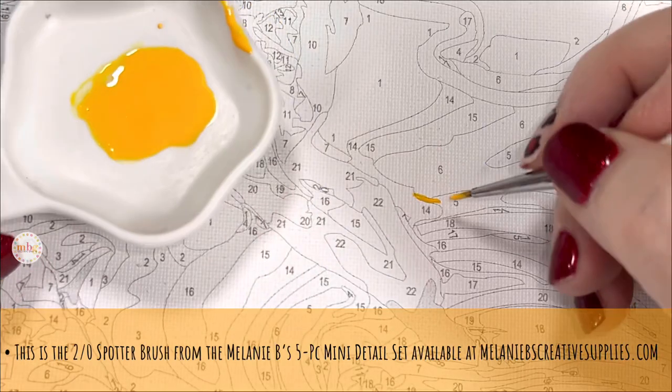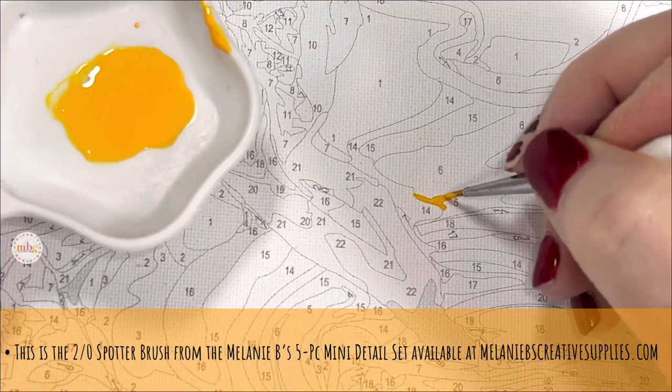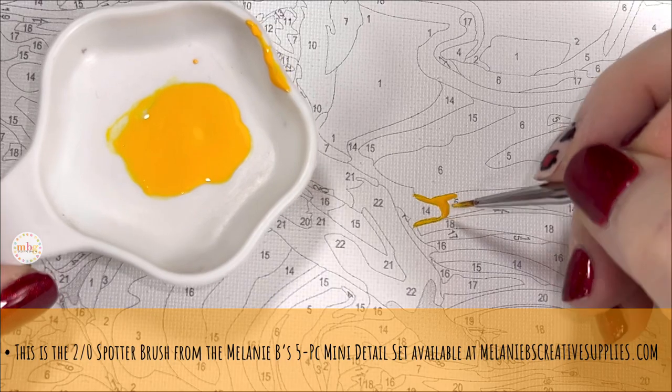I'll time-lapse some of this because the method is something I taught in a prior video, so I'm not going to be teaching the method as much as just testing it here on this canvas surface.